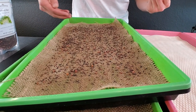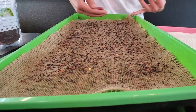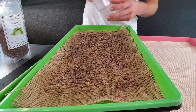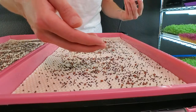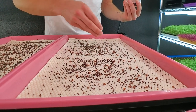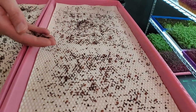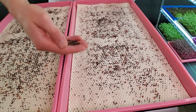One thing about burlap is it likes to curl — you can see it curdling in that corner. That's pretty evenly seeded. The micro mats have little ripples that create high spots and kind of push the microgreens away from the medium, which is one thing I slightly dislike about it.